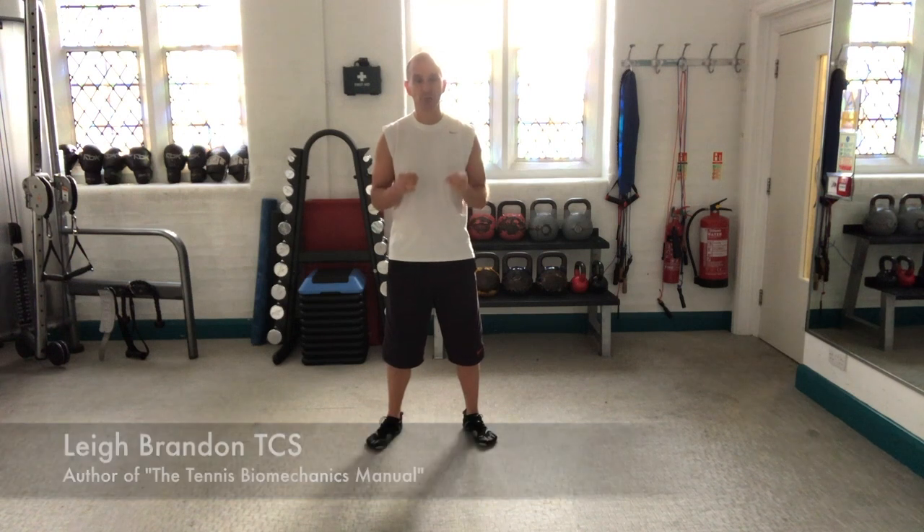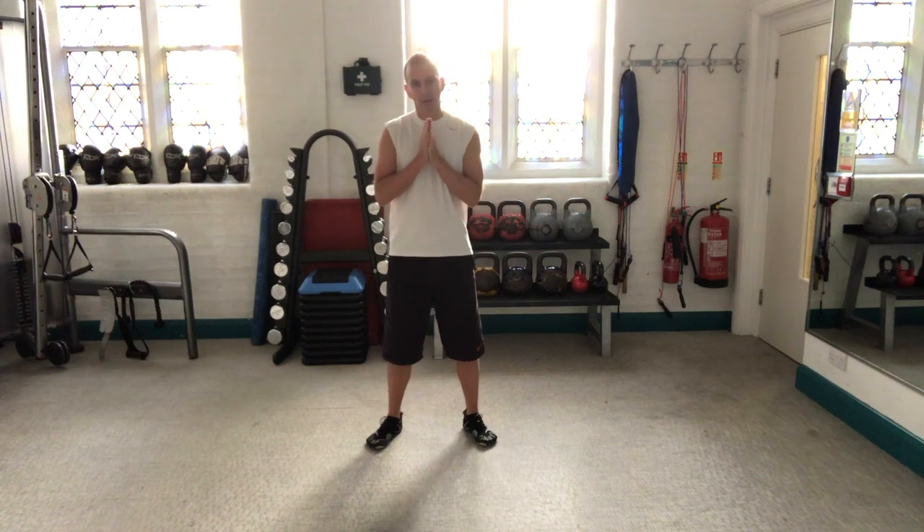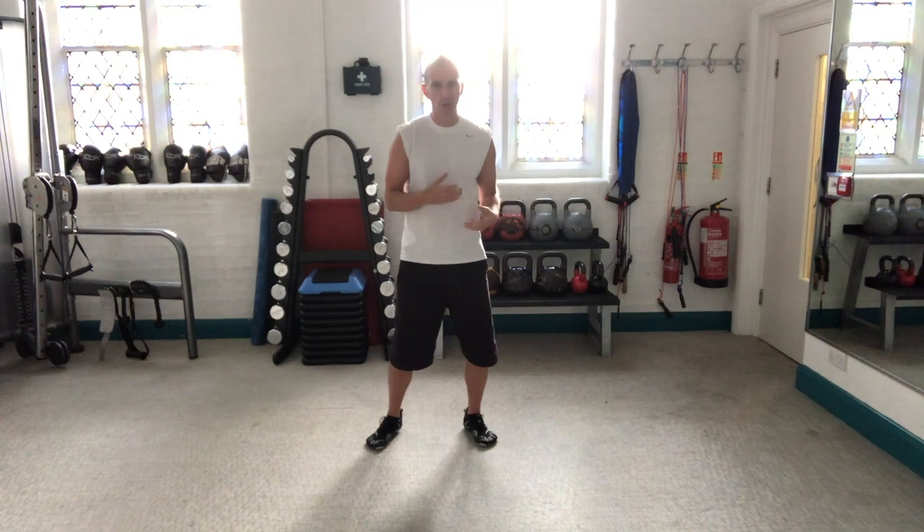Hi, it's Lee Brown here, the Tennis Conditioning Guy, and in today's video I'm going to give you a tip on how you can help to prevent injury as a tennis player. What I'm going to show you is a mobilisation technique that I highly recommend people do before they step on the court to do their on-court warm-up.